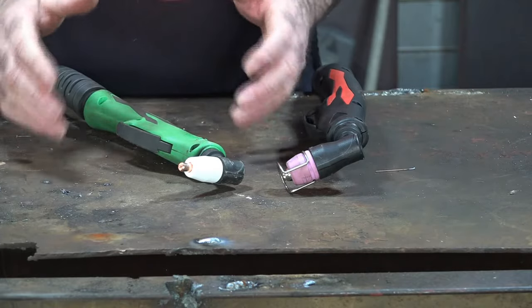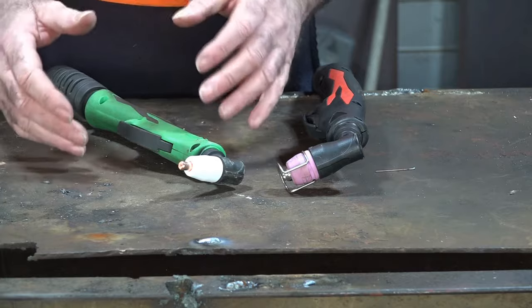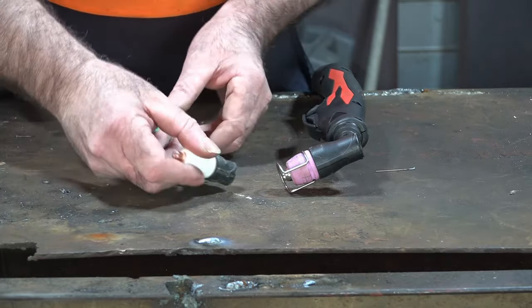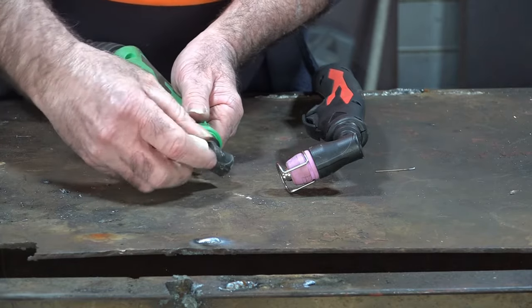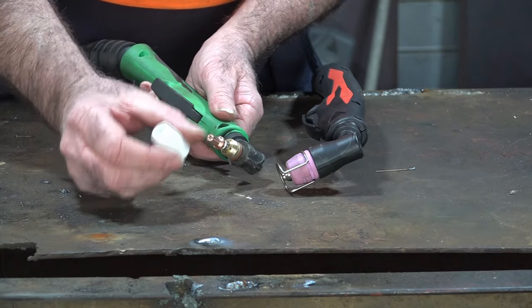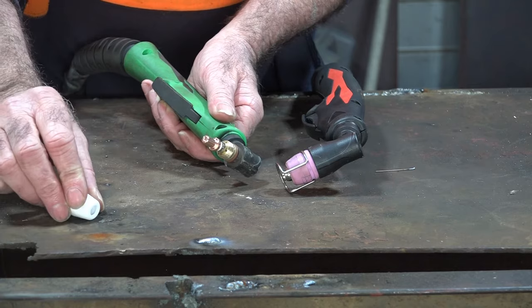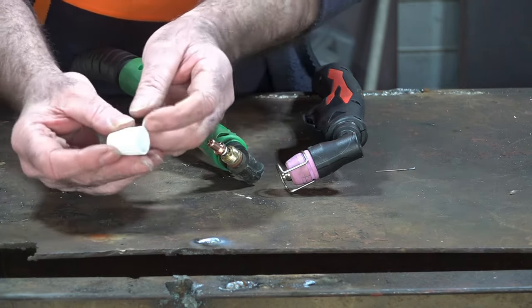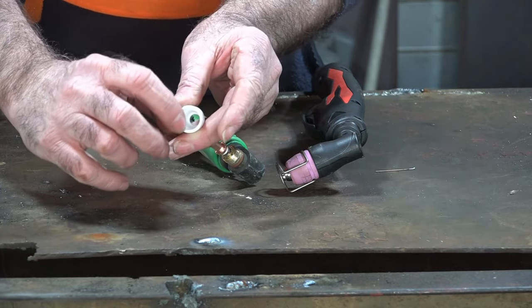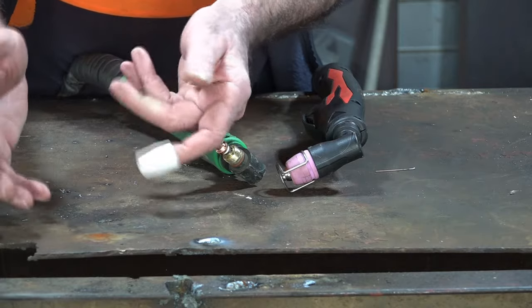Another thing to check for guys, especially with these cheap Chinese machines — not that there's anything wrong with them, I use them all the time, it's my favourite machine because it's cheap like me — but check your bloody consumables, especially the ceramic. You can see I've got a new ceramic on here, but these things get really, really brittle. Once you use your torch for a while it gets hot. If you put it down hard on your bench, it will put a slight crack up the inside of it, and once you get a crack up the inside, the thing just won't work. It won't strike an arc.